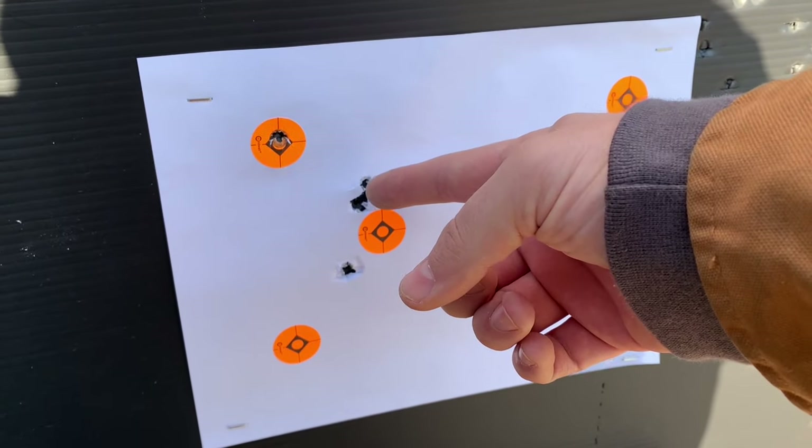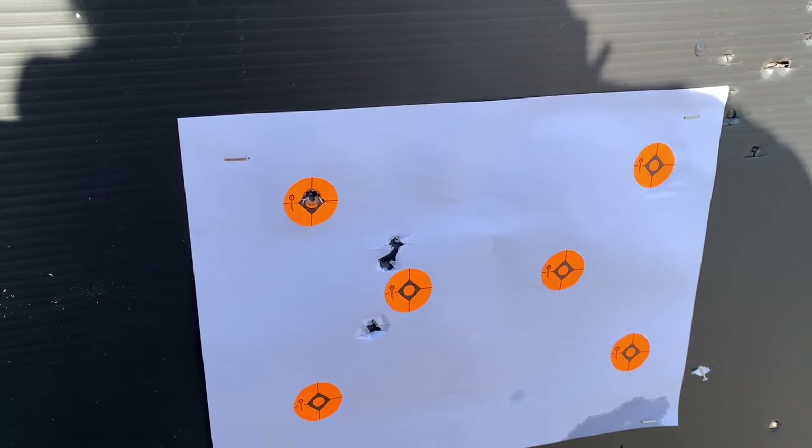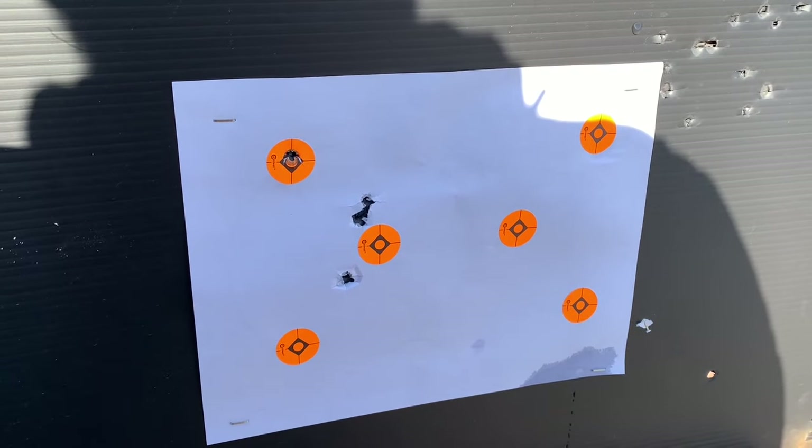The bench shooting group was super awkward - didn't feel comfortable with it at all, then switched back to standing and drilled it. Deciding not to sight in off the bench - shooting from standing or freehand instead. The bench position felt very uncomfortable and shots were substantially more inconsistent than from standing. Regardless of how accurate it is off a bench, the pistol will never be used that way in practice, so it should be sighted in how it will actually be shot.